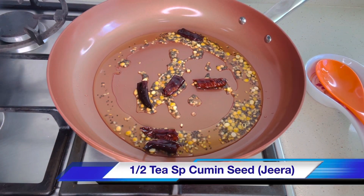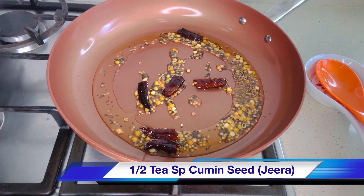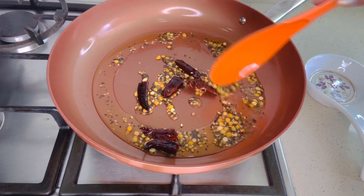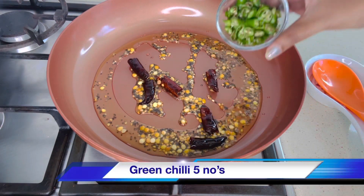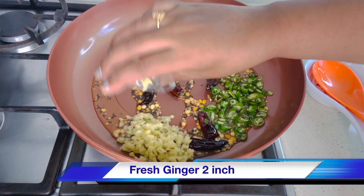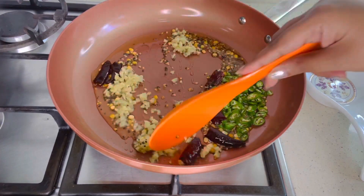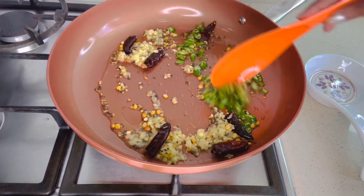Now add half teaspoon of cumin seeds. Add five green chillies — I like it a little spicy but you can adjust the spice level. Then add two inches of ginger, finely chopped, and saute for a minute until the raw smell leaves.